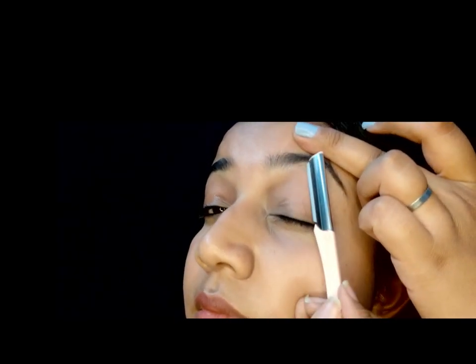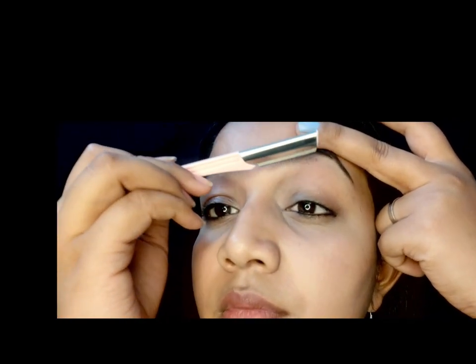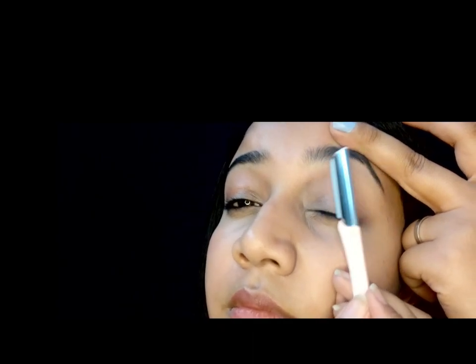Do not try to experiment with your eyebrows — go with the shape you have. Since all the parlors are shut, this is the ultimate option left for us in quarantine time. You have to be very careful about your eyebrow shape and go with the original outline of your eyebrows.